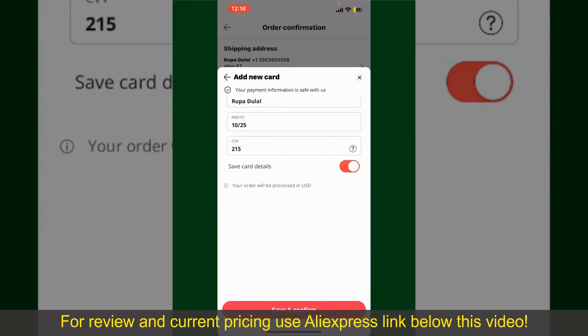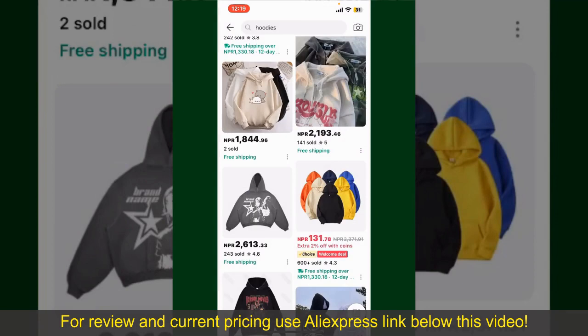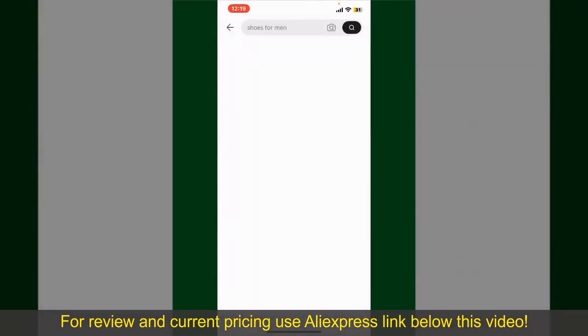Finally, tap on Save and Confirm at the bottom. After you do that, you'll be able to place the order and finalize your product. After successfully placing your order, you'll receive an order confirmation with a tracking number. You can use the number to track the status of your shipment. Depending upon the shipping method and your location, all you need to do now is wait for the order to be delivered.